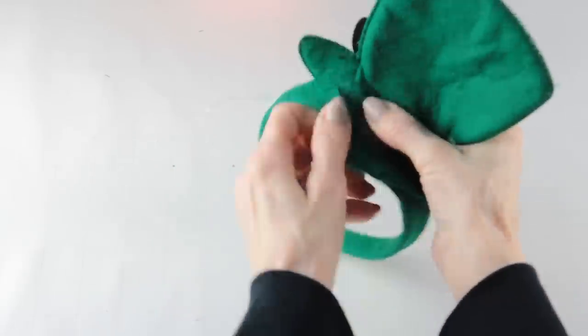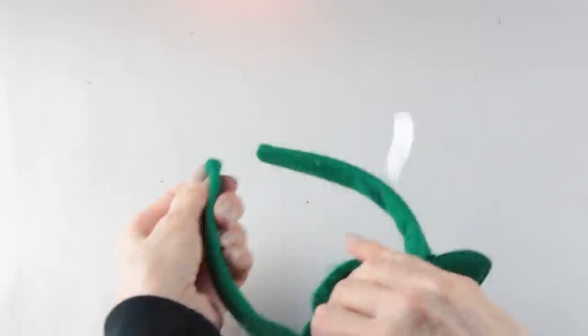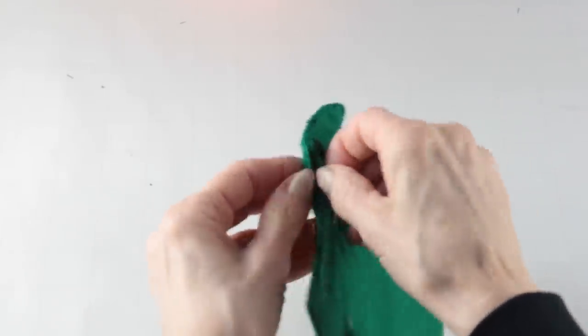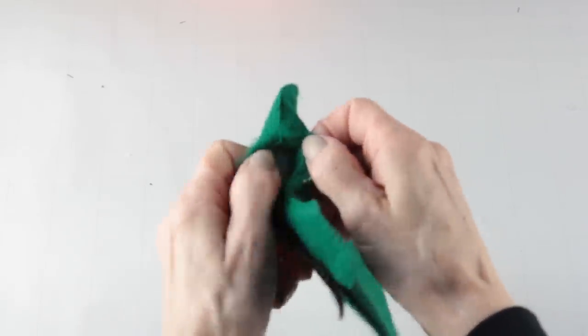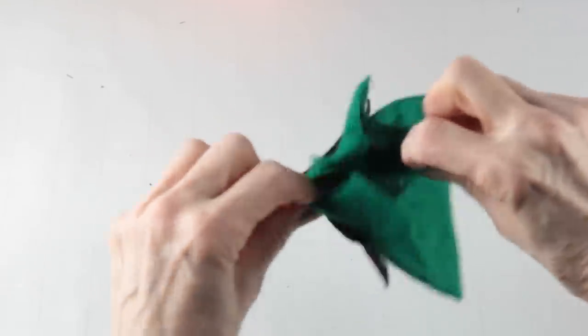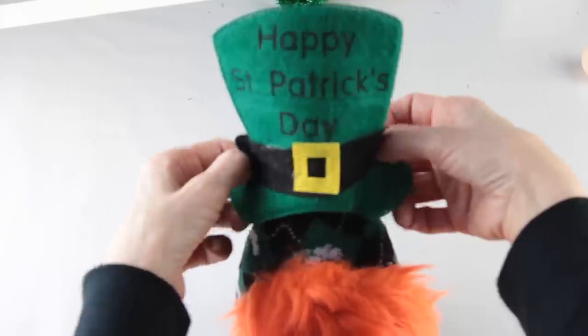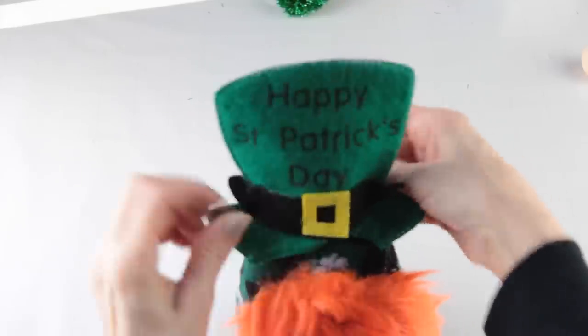To make the hat for the gnome we need to remove it from the headband. Once it's free, cut it away from the side pieces. Very carefully using your scissors cut away the stitching, then gently pull apart the two sections. For this hat to fit over your gnome's head you're going to need to cut off the two top pieces of the white sock, then slide the little St. Patrick's Day hat right over the top of the gnome.